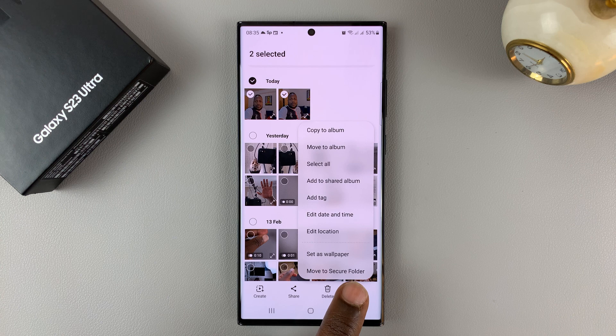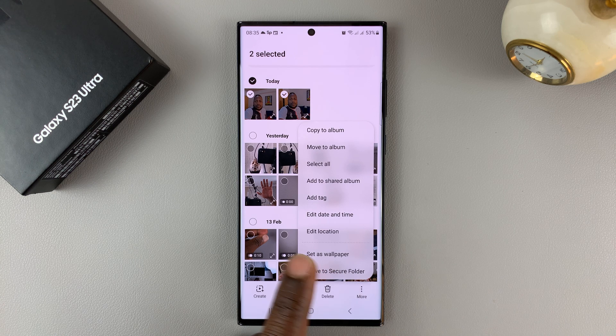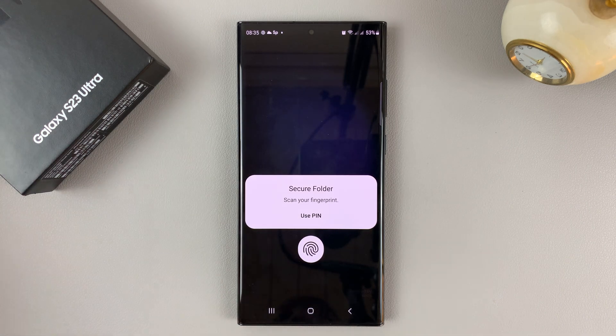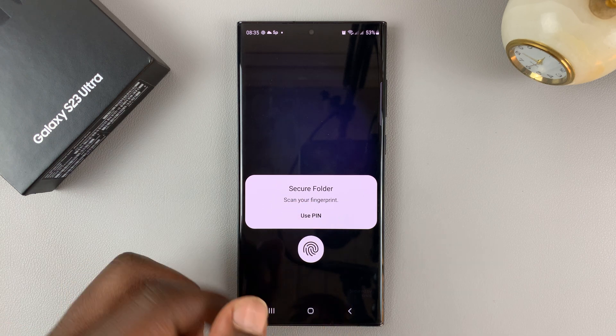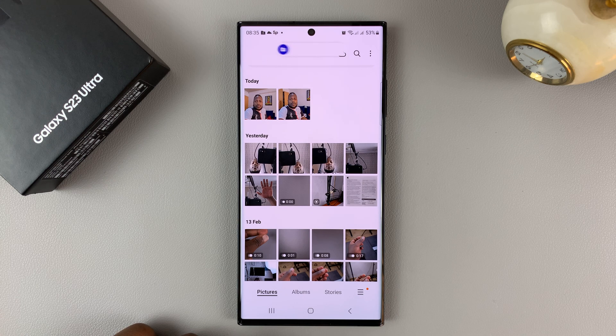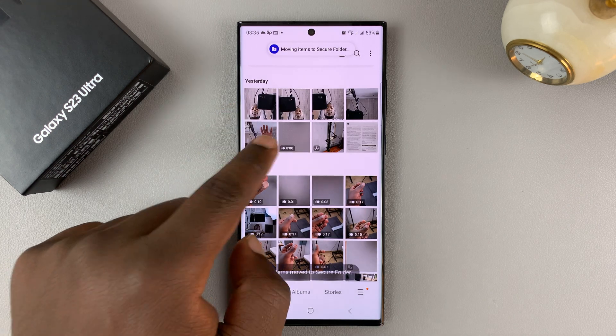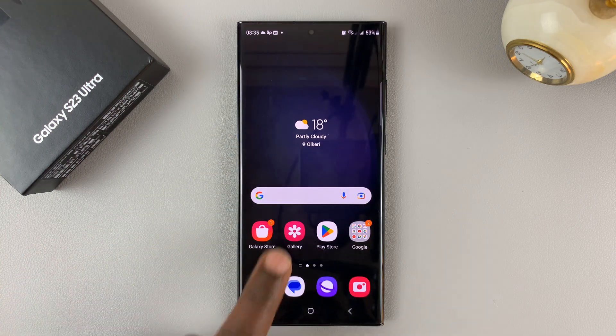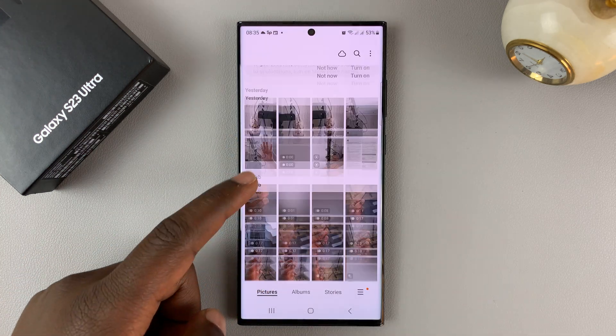Assuming you've already set up Secure Folder, this should be pretty straightforward. If you haven't set it up, it's going to ask you to do so. Since I've already set up mine, it's going to ask for my pin or fingerprint. Once I enter that, you should see the photos disappear from my gallery.